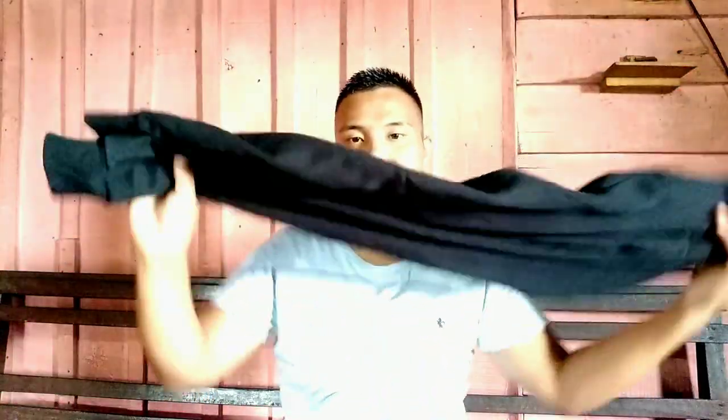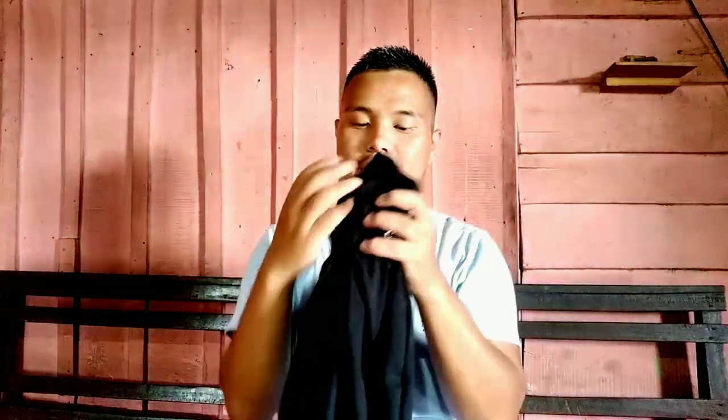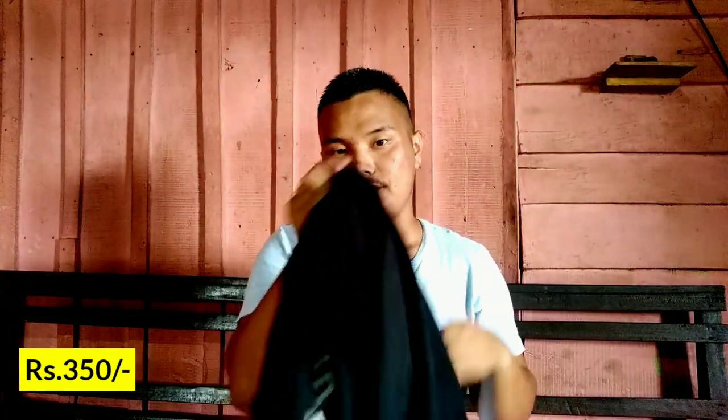The next one is this black — I guess we call it a jockey or joker, I don't know — it's just a long band. It's a very good material. There's something on it that says 'Run Youth.' It's a very good one and I love this. It also goes for 350 rupees.